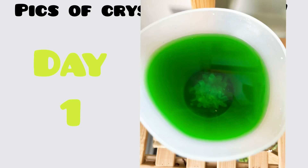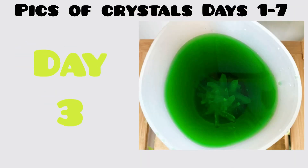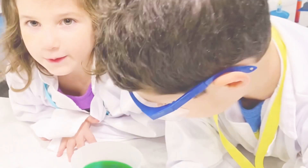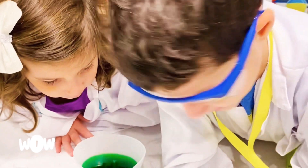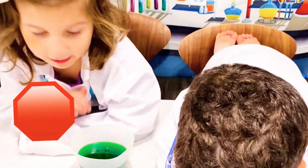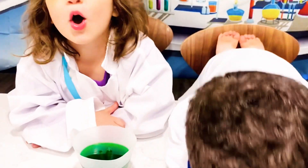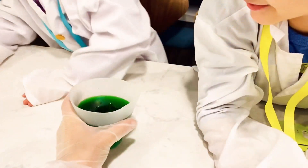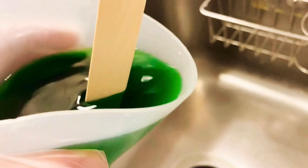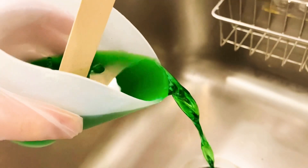To watch the crystal grow, we took a picture each day to see its progress. Hey, seven days — crystal should be ready! We're going to pick it up and bring it to the sink. Wait, don't touch it. We have to empty it out first, then let it dry. I'm going to bring it over — use the stick to keep it down, then dump.